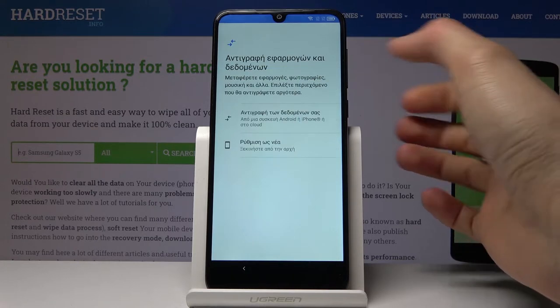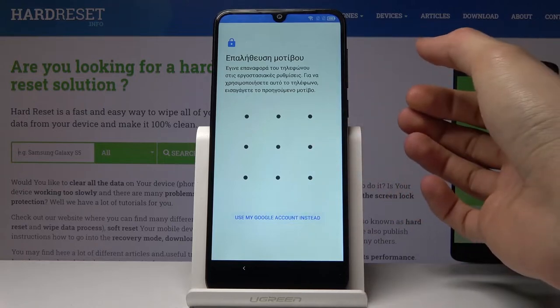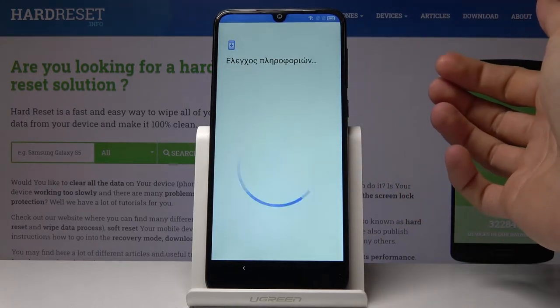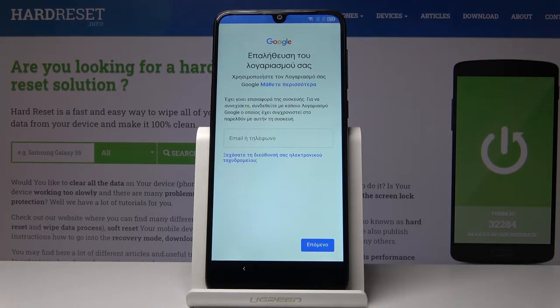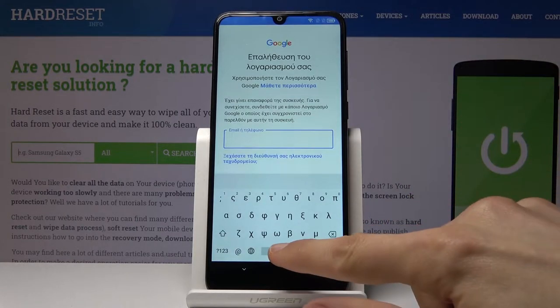We're going to go back to the page where it was telling us to verify the account, right here. Tap on the field and it will bring up a keyboard. From here what you want to do is hold space.